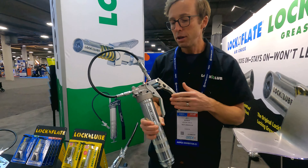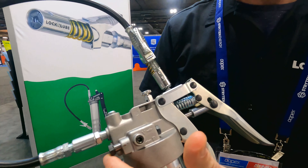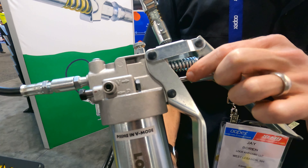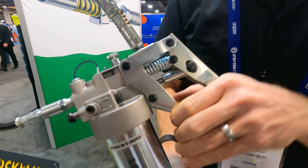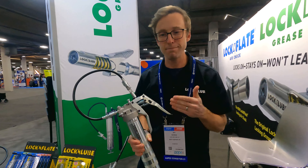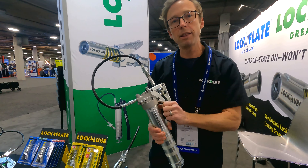Now if you hit a sticky fitting and need to build some extra pressure on the fly, you flip it into high pressure mode. We disengage the large bore piston and just use the small bore piston, so that even with just the squeeze grip here, you can easily build six or seven thousand PSI. This thing is rated to ten thousand PSI.